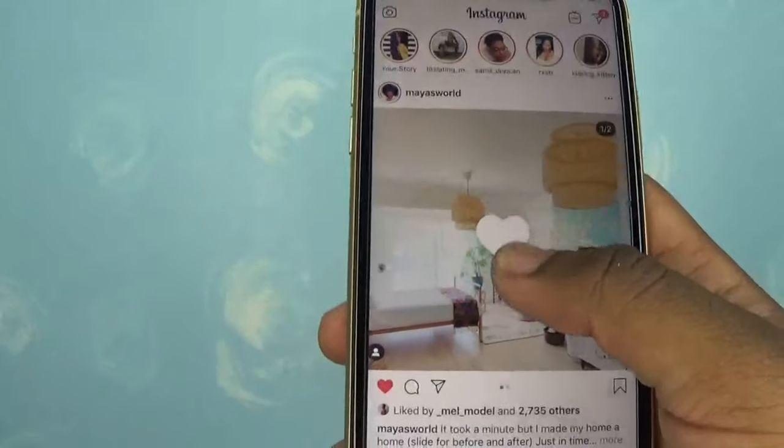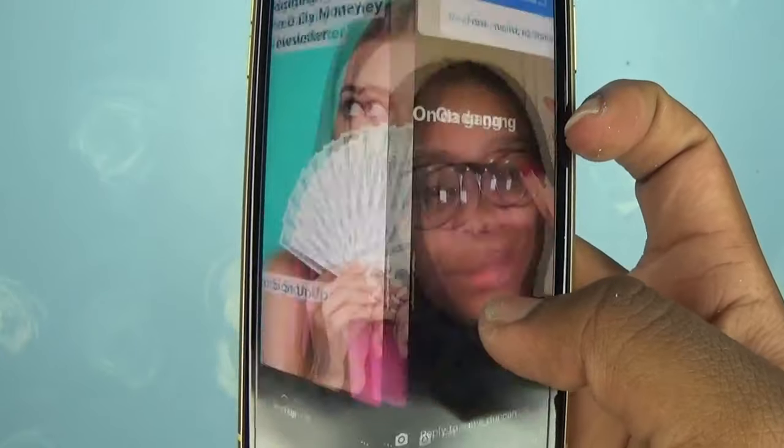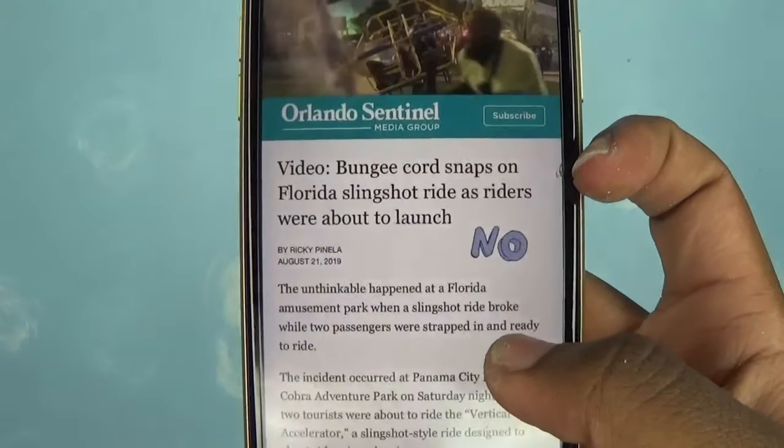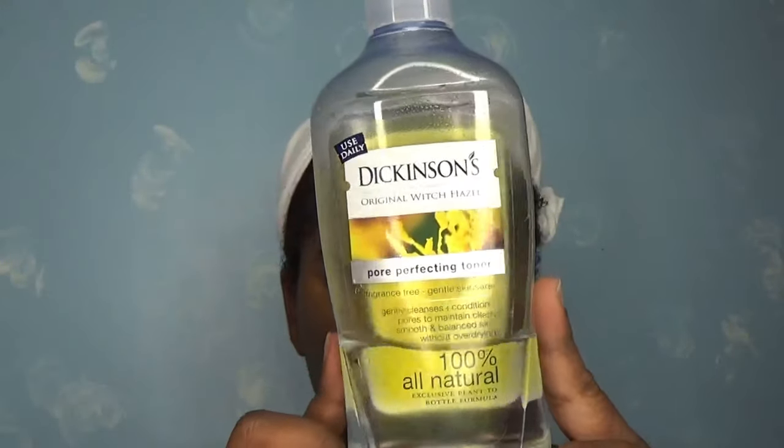I like to scroll through some of your stories sometimes while I wait. After rinsing the mask off, my face looks great and feels smooth. Then I go in with my Dickinson toner — it keeps my pores small and helps tone my face. I've noticed that the dark marks on my cheeks have slowly but surely been getting lighter. I'm not sure if the toner is doing it, but I'm not complaining!